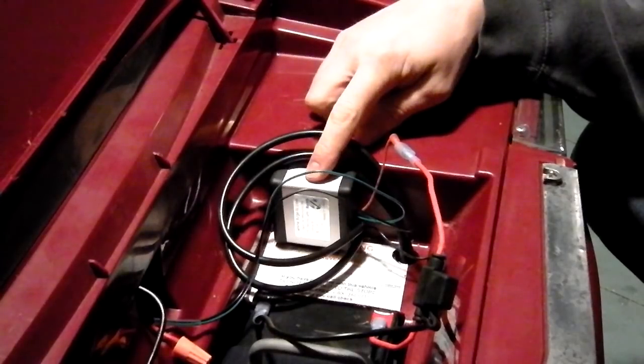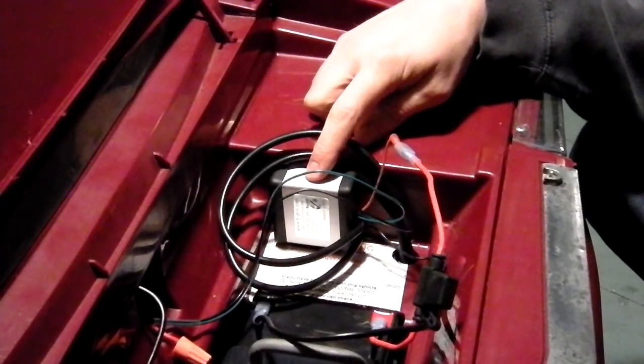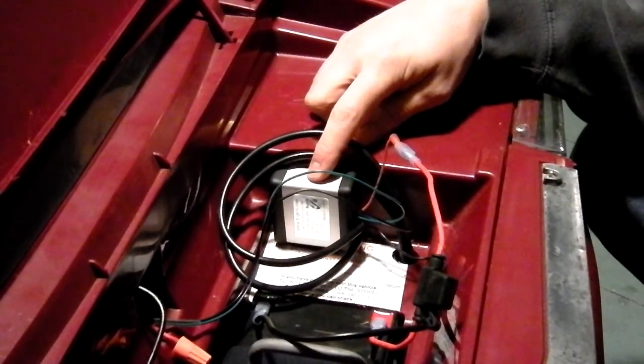If you have any problems setting this up or wiring it up at all, the guys on ModifiedPowerWheels.com are a great resource and very responsive whenever you're doing a project like this.